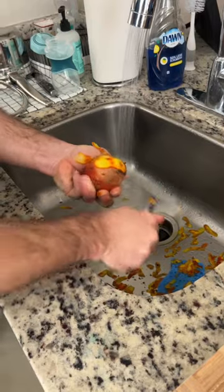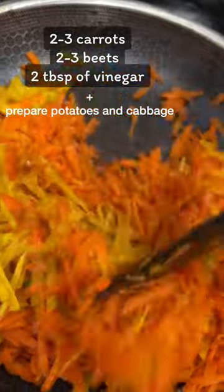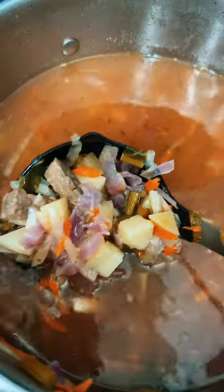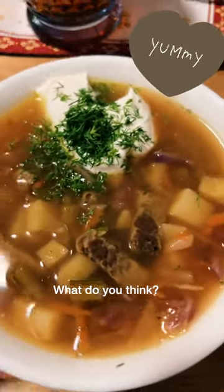Then prepare the beets, carrots, and potatoes. Mix beets with carrots and sear them a little bit. Mix it all together and let it boil for another 15 minutes. This borscht is not red, but it's definitely worth trying.